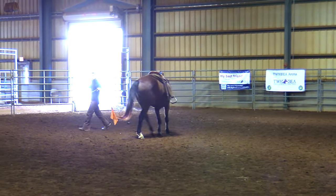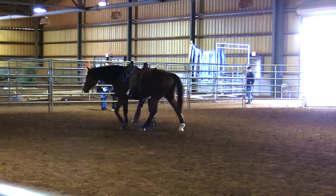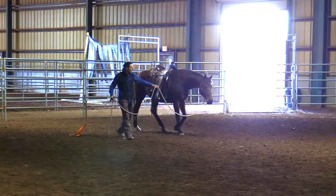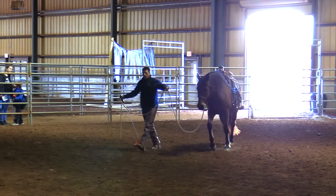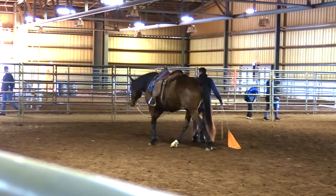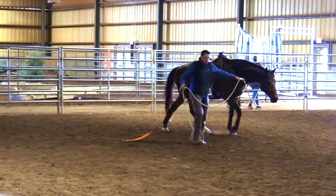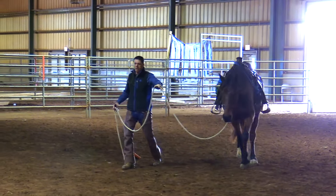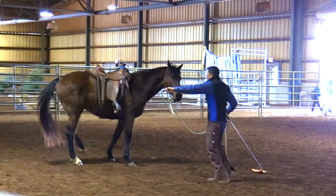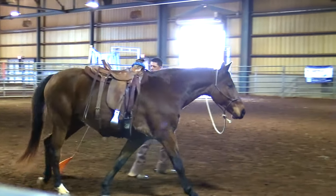I'll start to cut some angles, and now I'm just leading that front end through here. And the position that I'm in now — my leading hand is my left hand, and my driving flag hand is my right hand. I'm just going to keep myself set like this for a minute and not change hands. I'll work on changing his direction — I'll arc around the rear, step around the rear, cross the hind legs, lead that front end through.